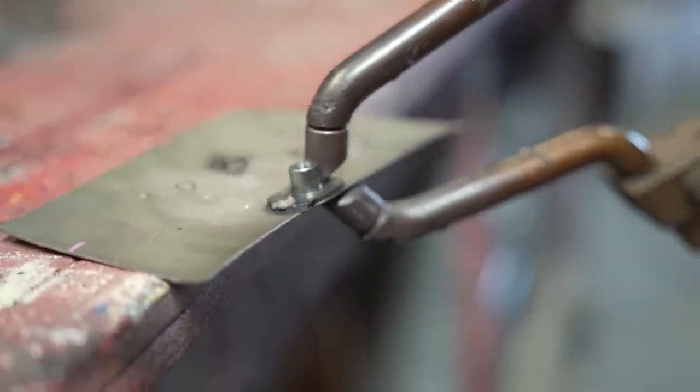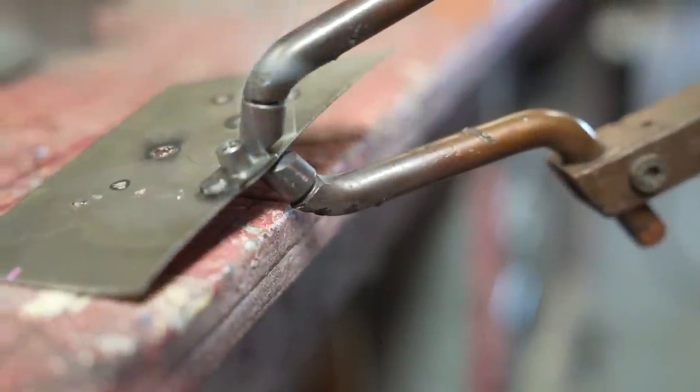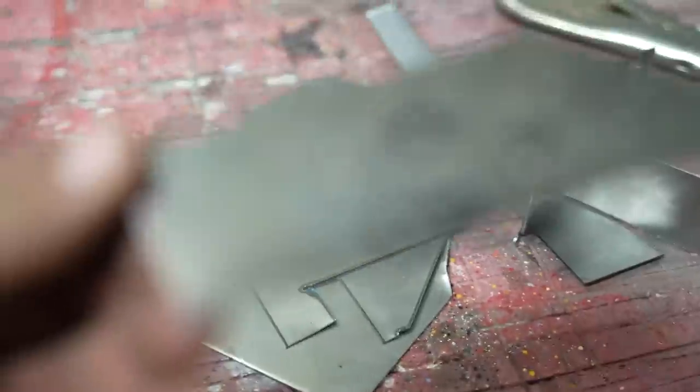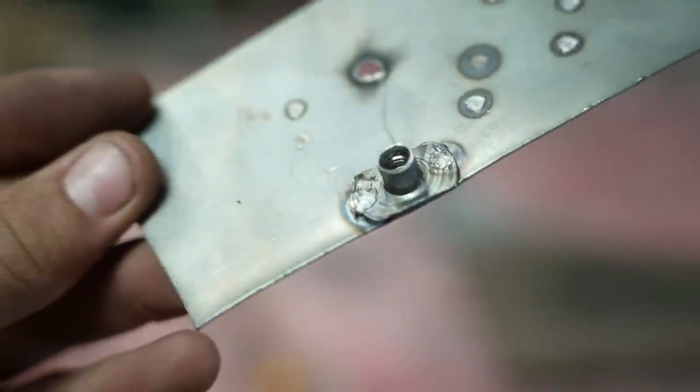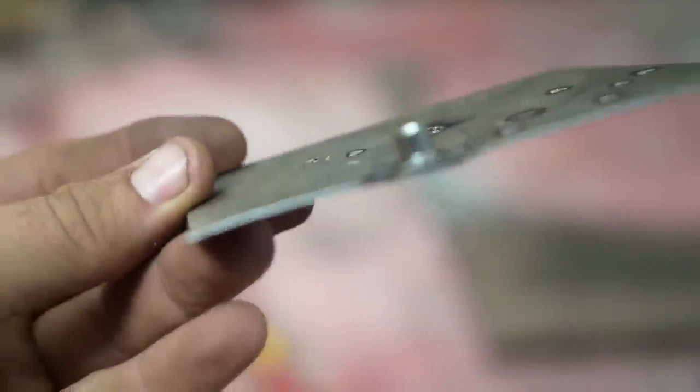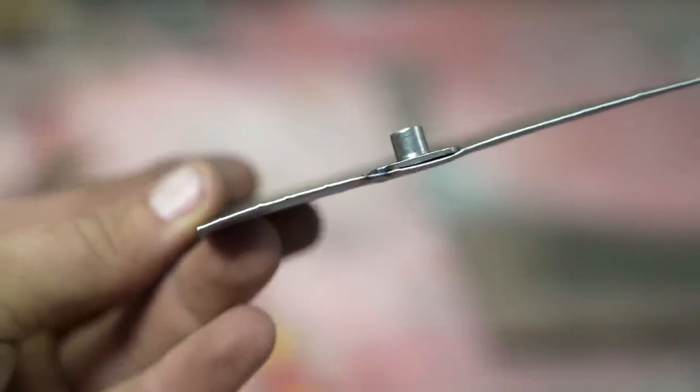Ready? Yes - whoa! That's hot. The whole panel has heated up just from those two spots.